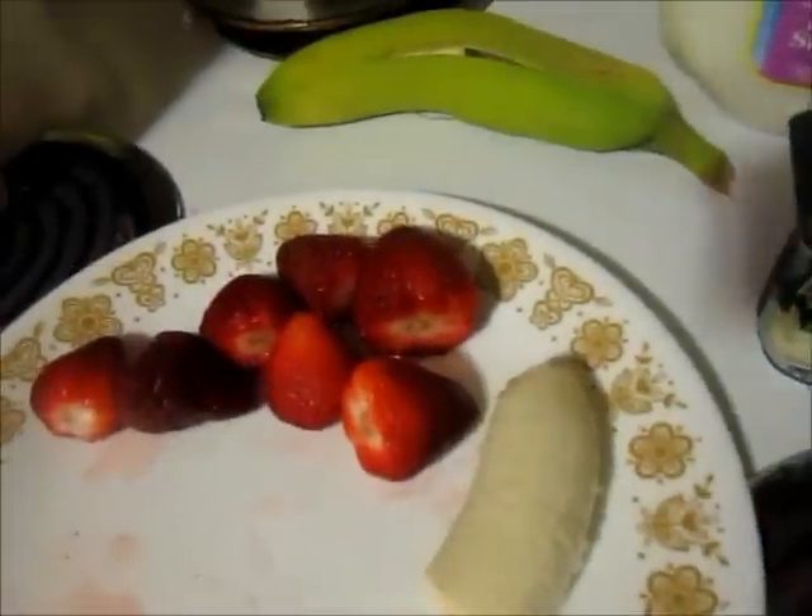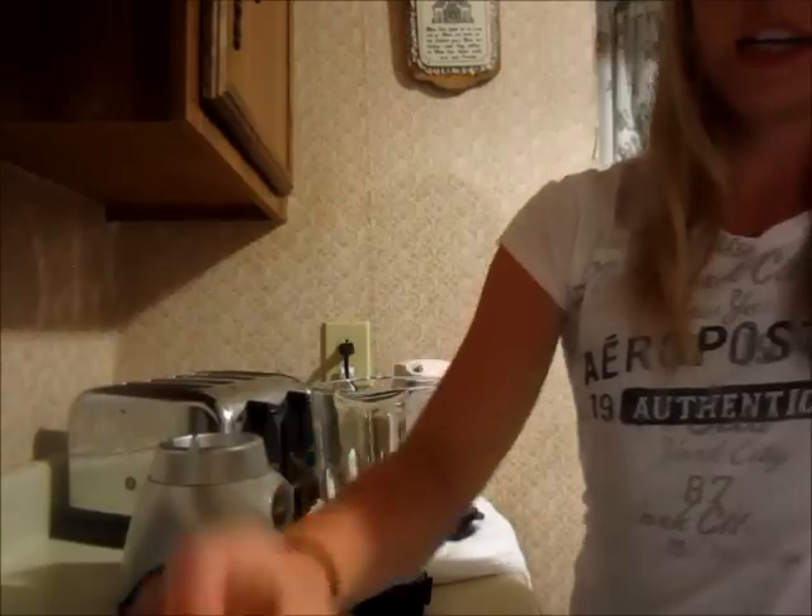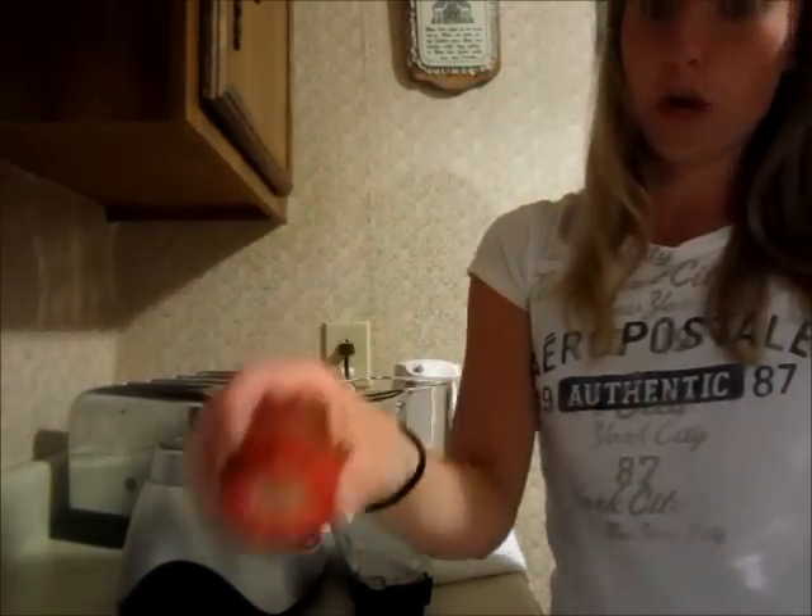Half of a banana, and depending on how much you like the banana flavor, you can add a whole banana or whatever. And of course, you want to cut the green stuff off of your strawberries.